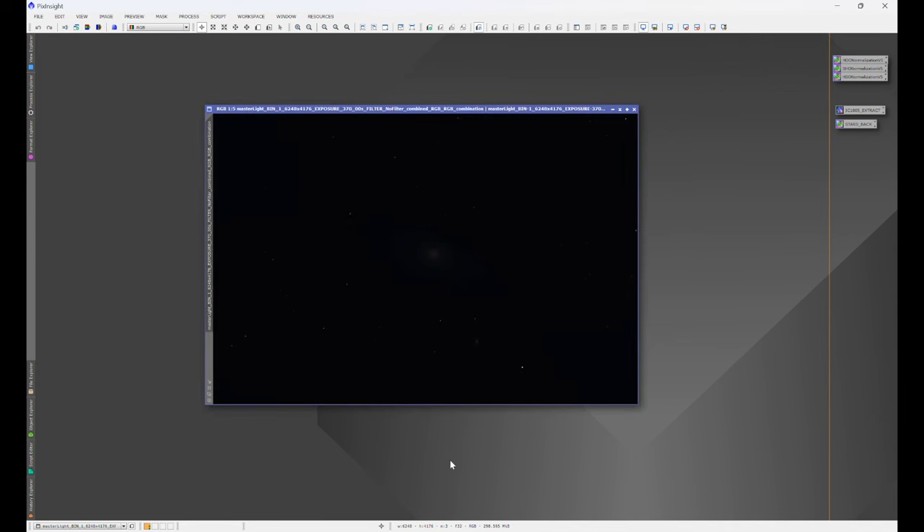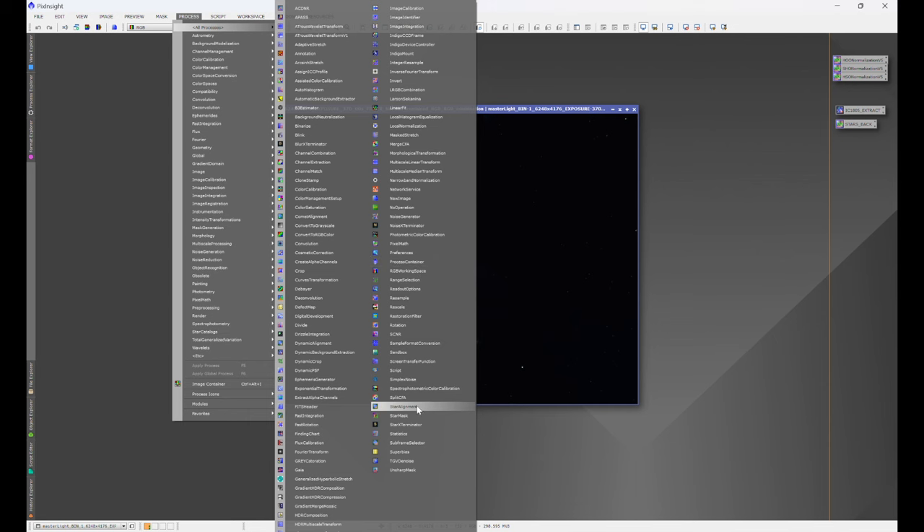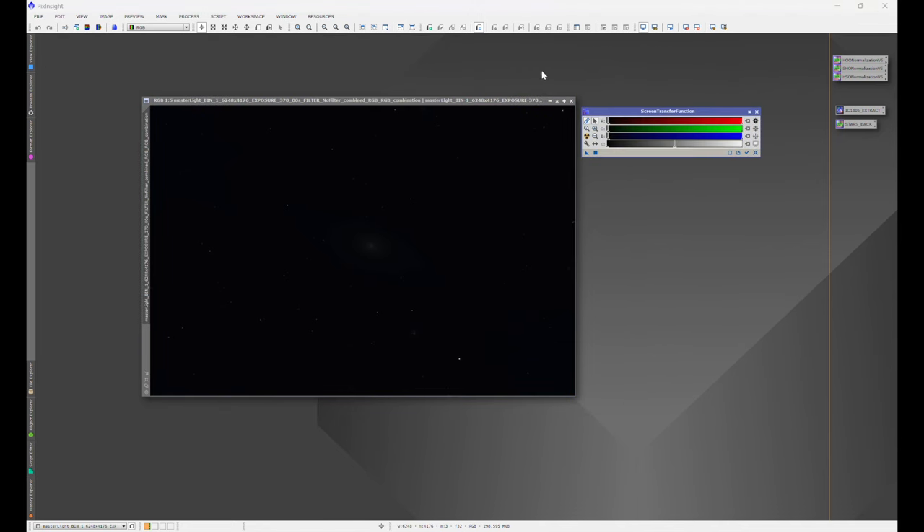When you open your image, you'll notice that it's dark — that's okay, we just need to apply an auto stretch. We go to Process, All Processes, Screen Transfer Function. Now, anytime you stretch an image, you need to make sure that 24-bit stretch factor is enabled. See how it's not highlighted — if we click on it, it's highlighted. 24-bit stretch factor is now enabled for this image window, and anytime you have a new image window, you have to re-enable it.